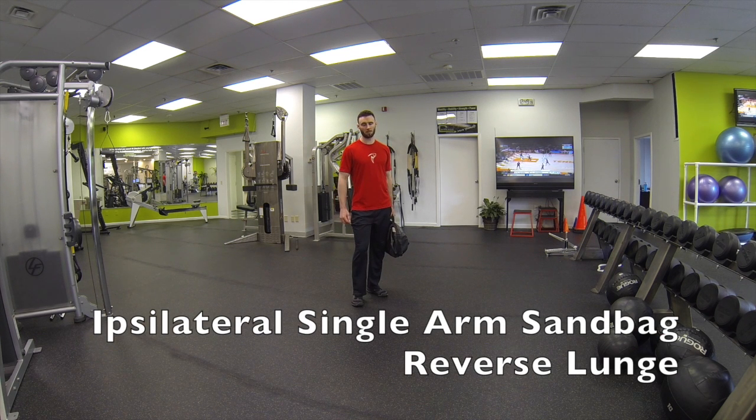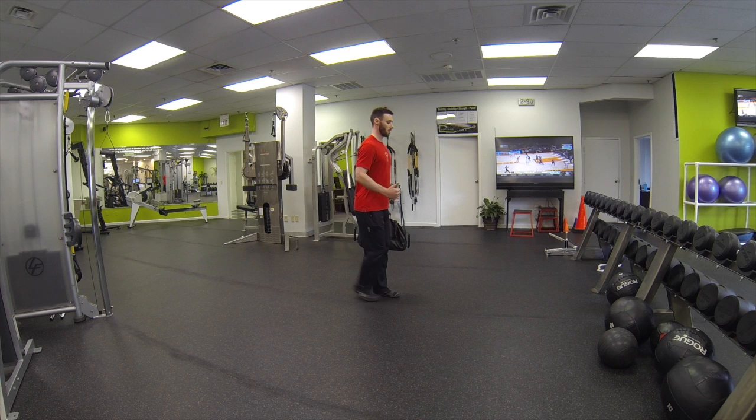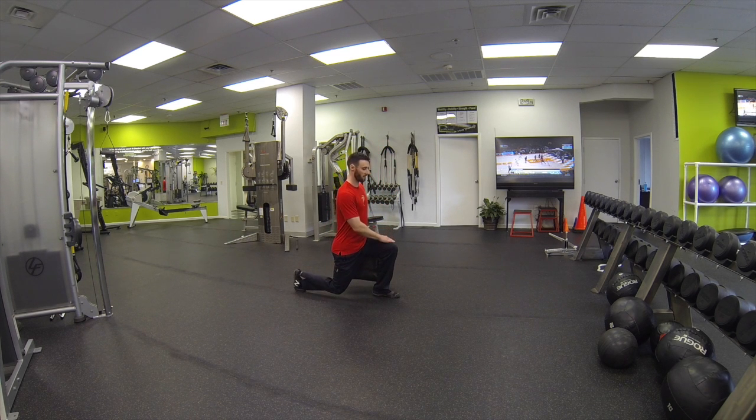This is the ipsilateral single arm sandbag reverse lunge. So if the sandbag is in the left hand, the left leg is going to be in front. Nice tall posture — we're stepping back, the left leg is in front, and the bag is on the left side.